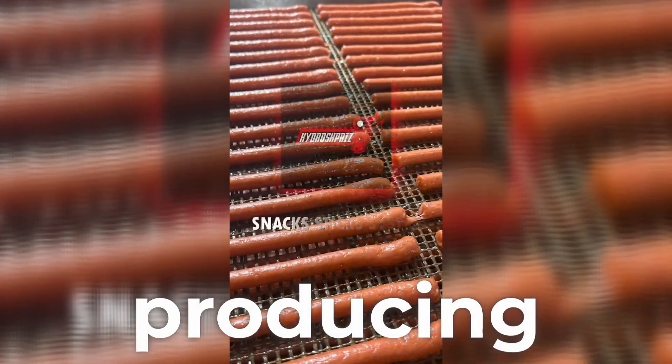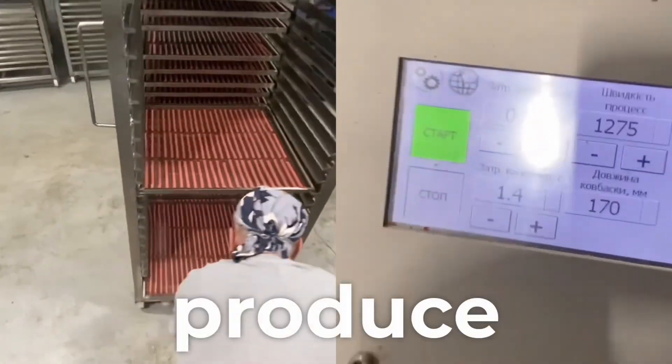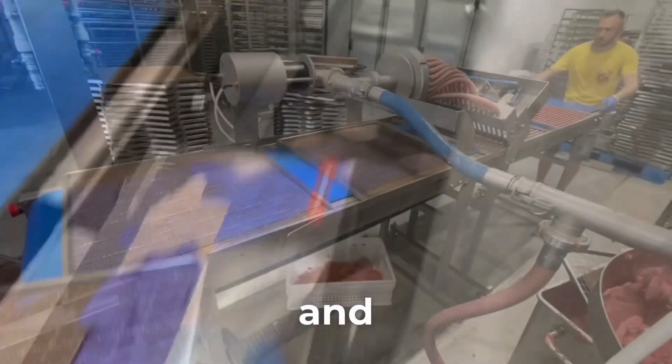Fully automated system for producing alginate-free meat sticks. This system is designed to produce meat sticks, fish sticks, and pet treats.